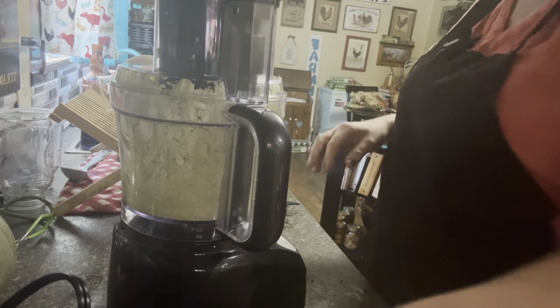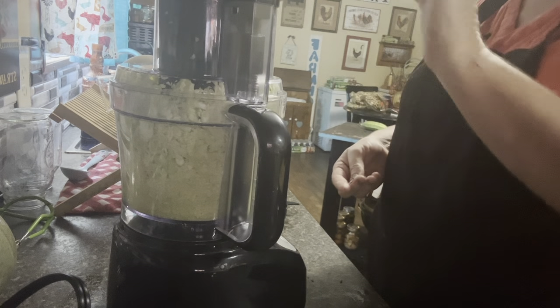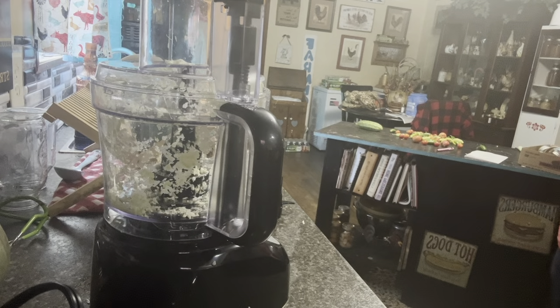I'm going to get this cleaned out and we're going to use it for the onions too since we've already got it dirty. The recipe calls for six onions, so we're going to get those going. I'm going to get the skins off of them — I think I can just skin them and get the bottom and top off and run them through it.